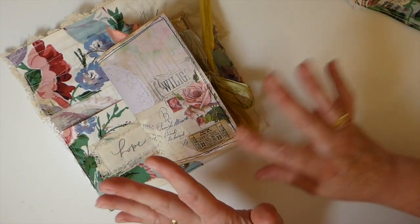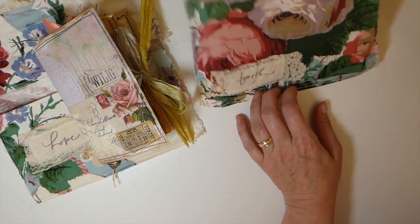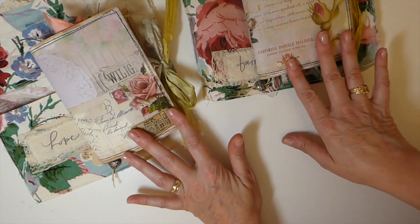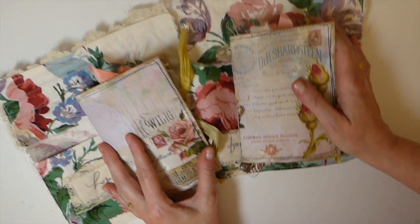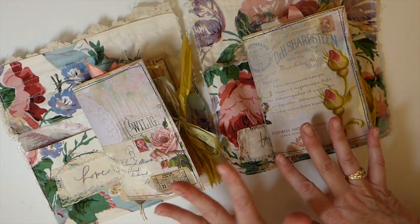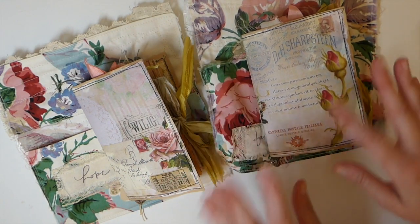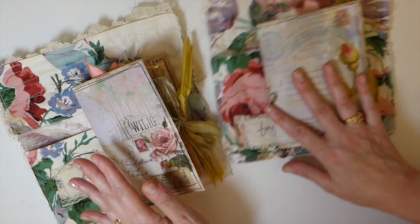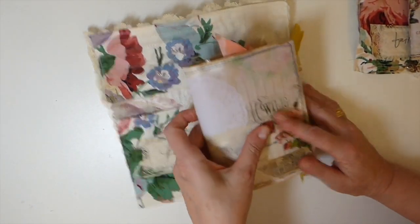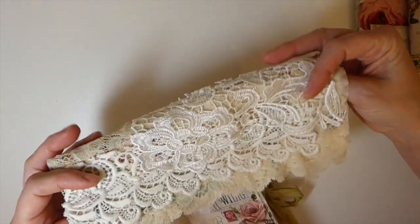These are very similar journals — I'll pull out the Faith one so you can see. Inside the covers are a little bit different, but inside they've got the same elements, just possibly in a slightly different order. So let me set Faith to the side and we'll look through Hope quickly.